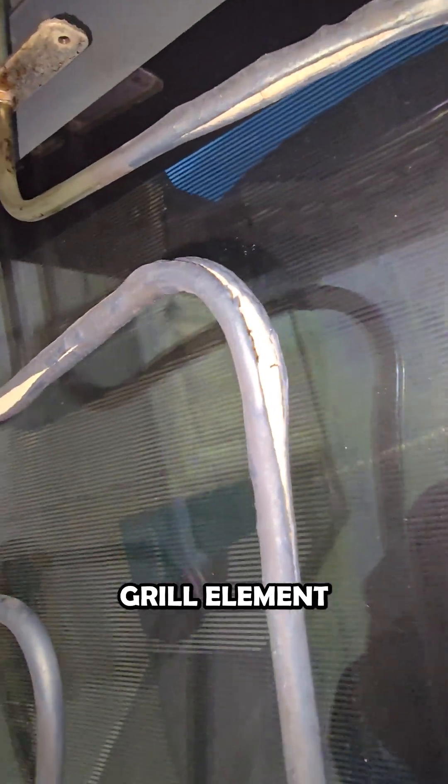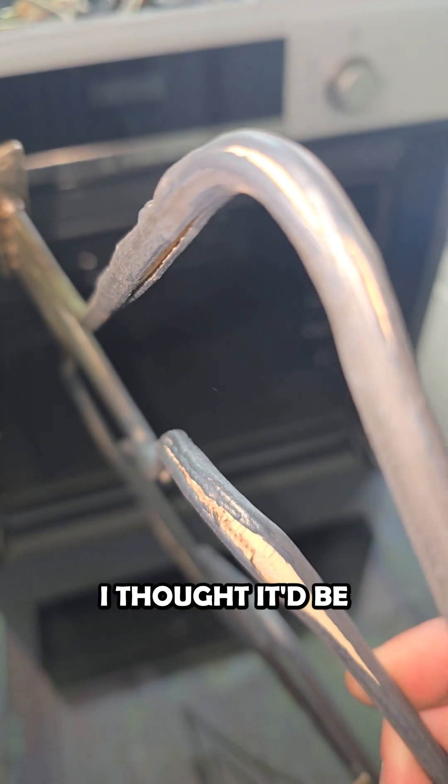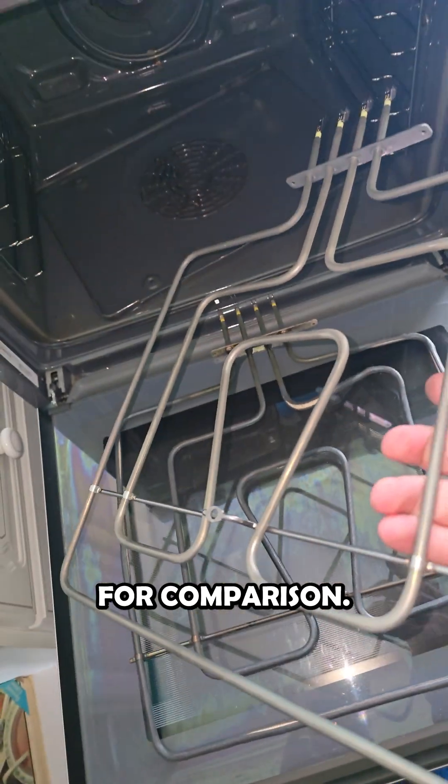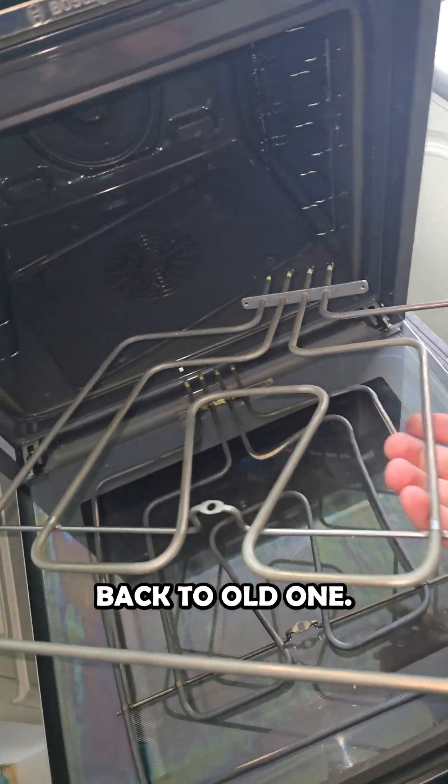A customer called us in to a Bosch oven — she said the grill element wasn't heating up. We removed the grill element, and it's not a surprise as to why: it's damaged in multiple spots. I thought it'd be a good opportunity to show you what's actually inside one of these. We've got a new element there for comparison that's completely fine, and back to the old one.